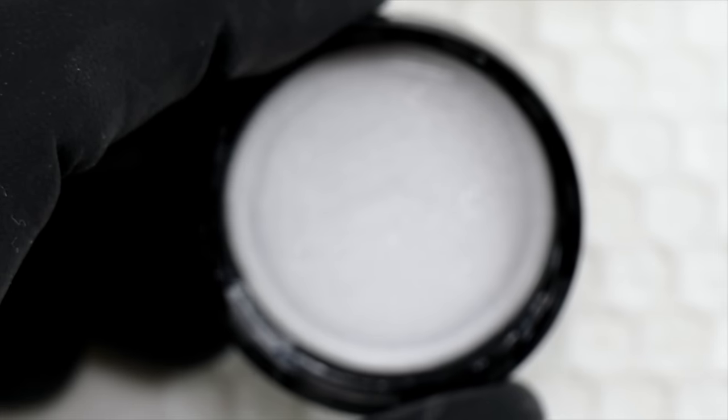Same thing — work some clear gel into this brush, twist and pull, then put the cap back on. Or if you're using this right away, work in a little clear gel or even a color gel. I'll save this one and show you in my next video how I get started painting again after cleansing.